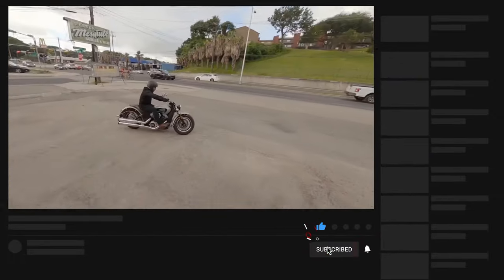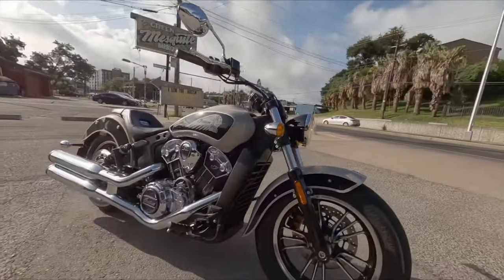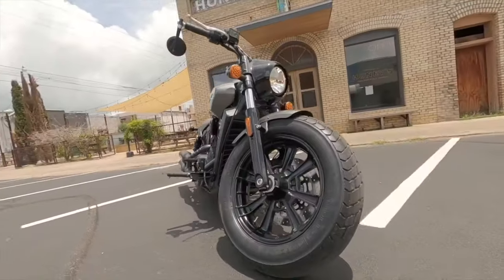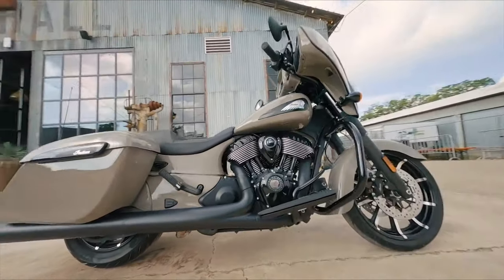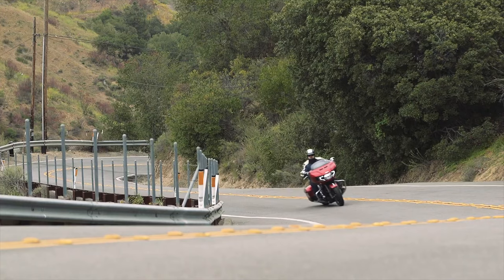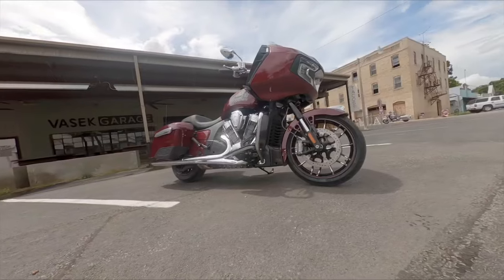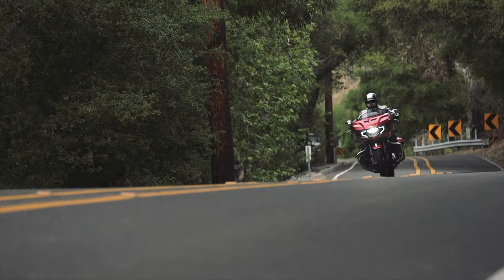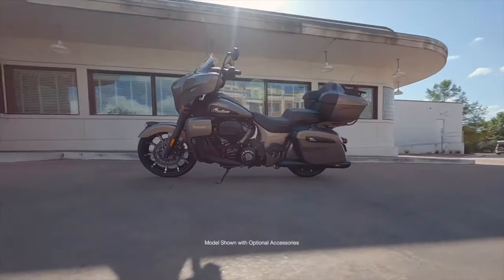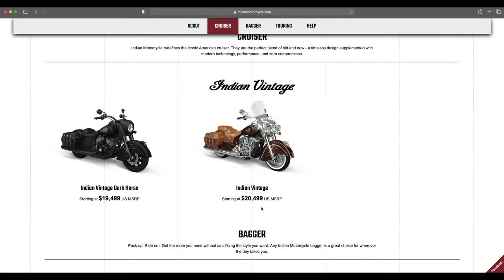Welcome back to another adventure with Bearded Bobber. Today we're talking about 2022 Indian motorcycles. We've already covered the Indian Chief and the Indian FTR, and now we're getting into the rest of the lineup. We'll do a quick glance over the Chief and FTR, then dig into the other models including full colors and icon models from Indian's website.